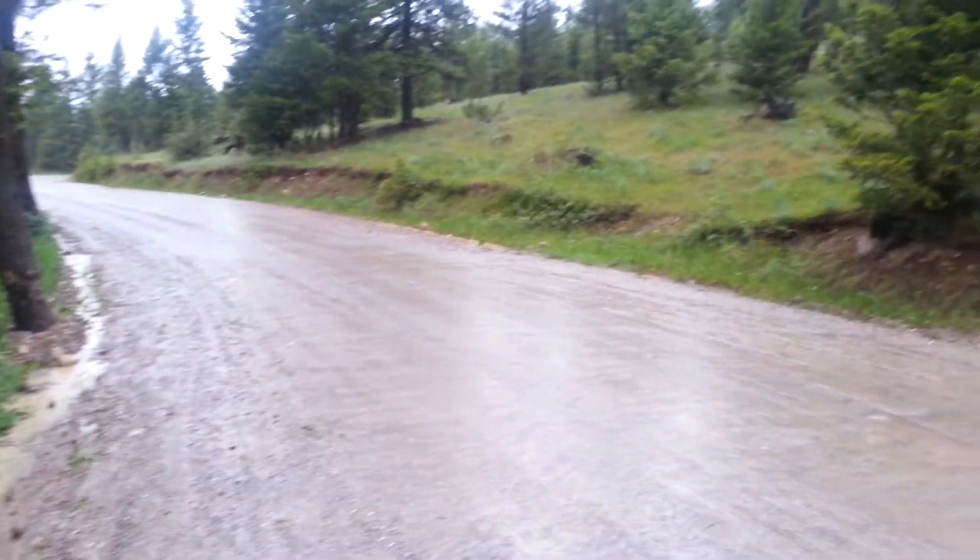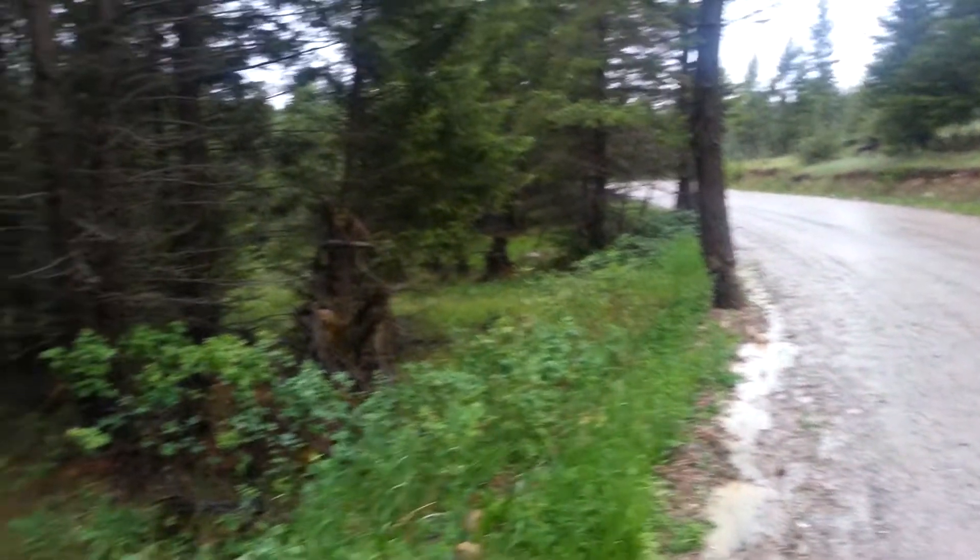So in actual fact, this road is causing a dehydration vector on the forest down below here.